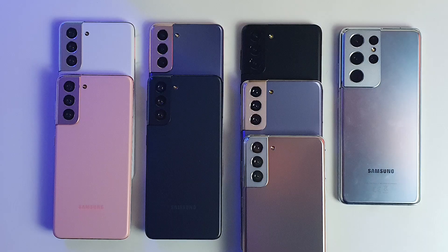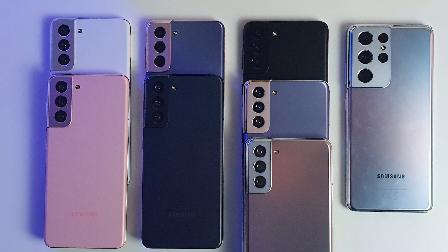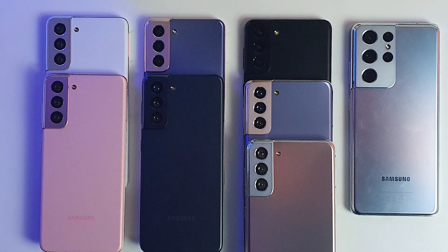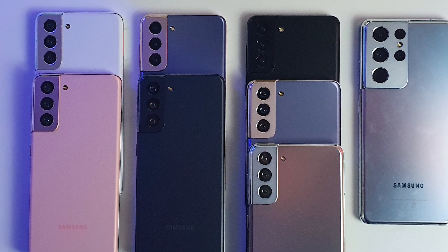The Galaxy S21 is a complete 5G network smartphone, which you can use to download games, movies, and music up to 20 times faster — depending of course on whether 5G is already supported in your country. The Galaxy S21 is available in pink, violet, white, and grey. The Galaxy S21 Plus comes in violet, silver, and black. And the Galaxy S21 Ultra comes in black and silver.